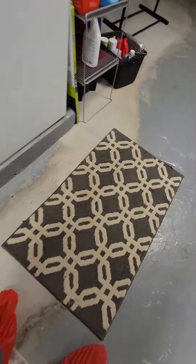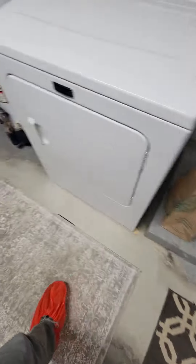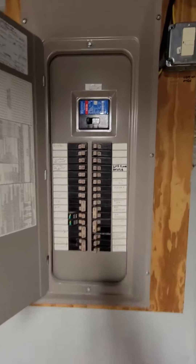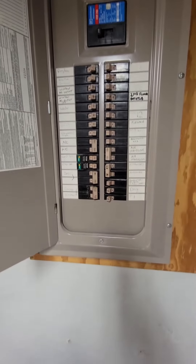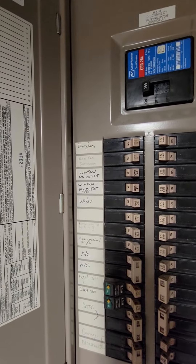Floor drain right there. If we do high efficiency, we'll have to kind of move around some stuff on here. I think some of these aren't being used anymore, like the window unit slots.